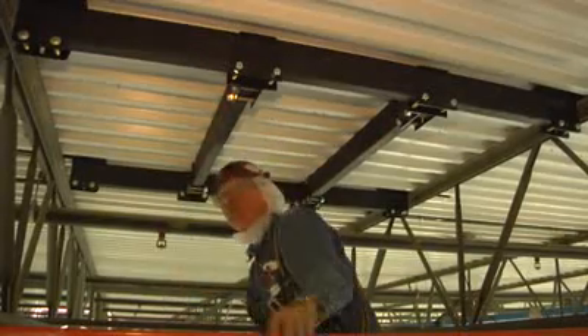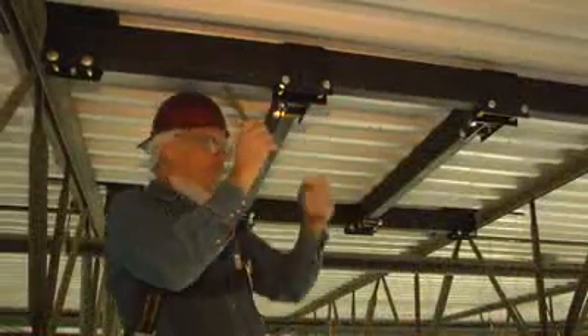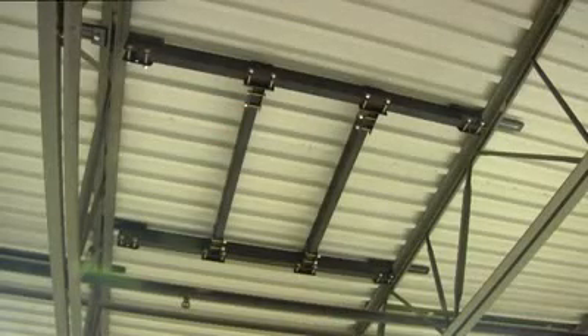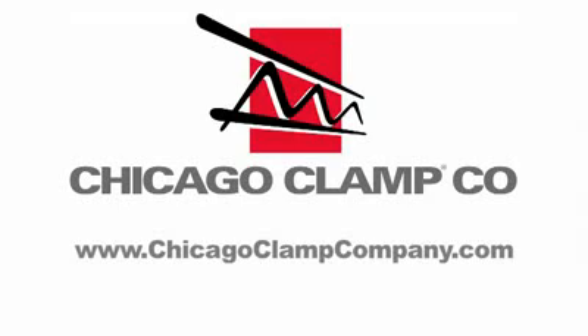Repeat for the second cross tube, then tighten all connections. The installation is now complete. Additional cross tubes or support tubing may be added if desired. Visit our website for details.